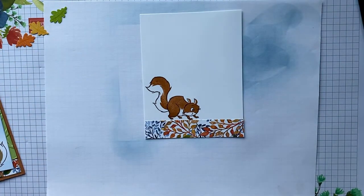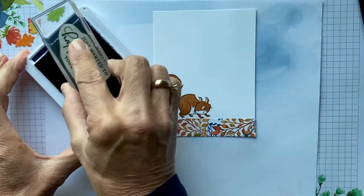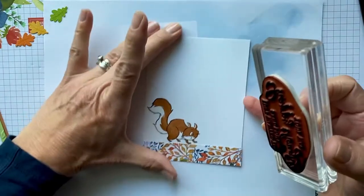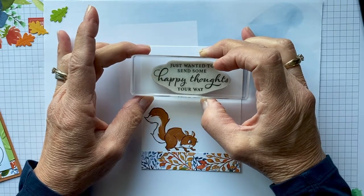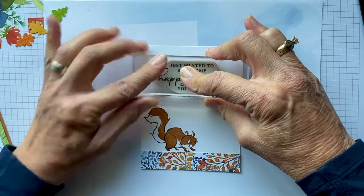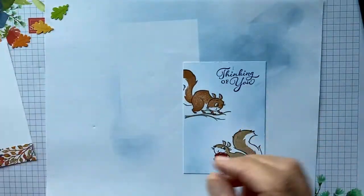Then we're going to take the inside sentiment in Night of Navy. This is just a 'just because' card — 'Thinking of You, just wanted to send some happy thoughts your way.' Our inside is done!